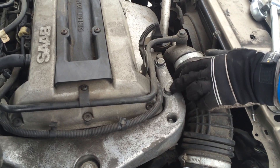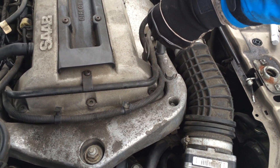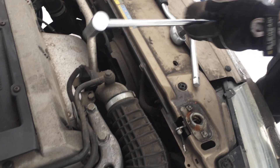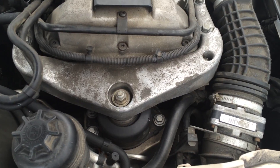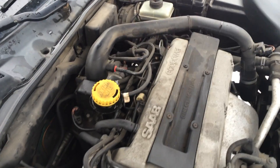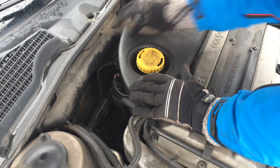I got the torque specs for these: the outer bolts should be 36 foot-pounds and the big one in the middle is 78 foot-pounds — that's quite a lot. Lastly, put the engine cover back on and be careful with those plastic clips.